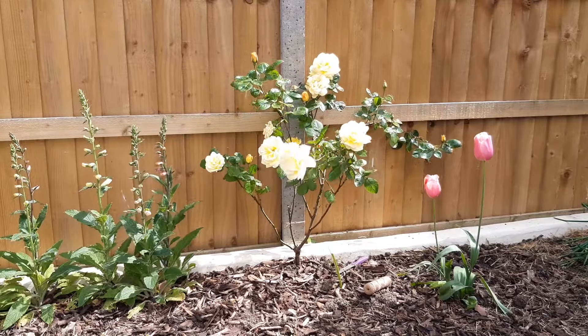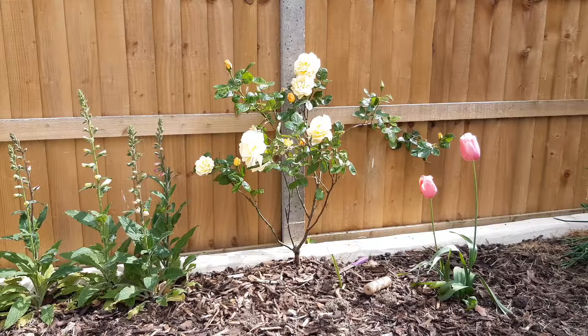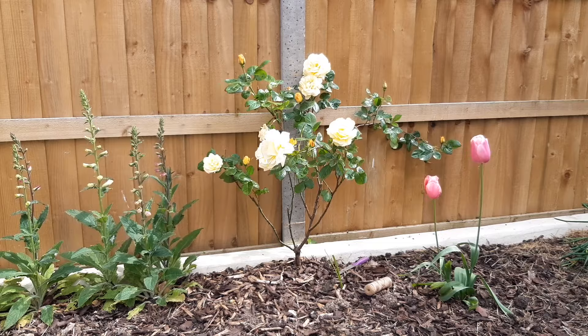We planted a climbing yellow rose last year and now that it's had the past two seasons to root itself in, this spring we decided to train it up our new fencing. It's getting blown around in the wind which roses really don't appreciate. Strong winds can shake roses from the soil and extreme weather can even kill the plant. In this video I'm going to create a simple fan-shaped support in the hope it inspires you to be creative with the shape of your climbing roses.